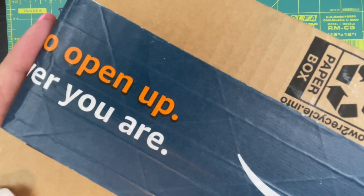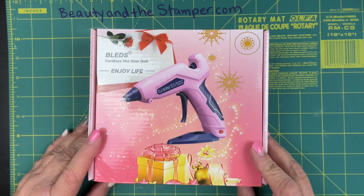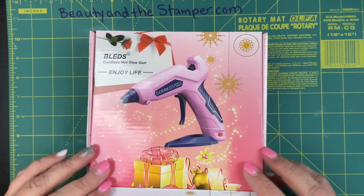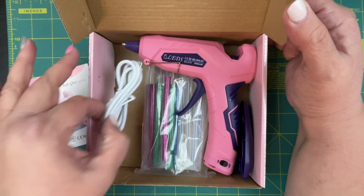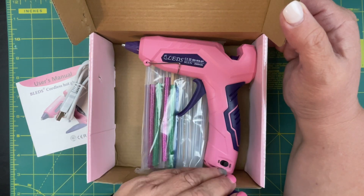Hi beauties, it's Gene with Beauty in the Stamper, and I have an Amazon unboxing I am looking forward to. It is a new cordless hot glue gun — I'll link it down at the bottom. I have wanted cordless glue guns forever, and now that they are less expensive than they used to be, I'm grabbing them all over the place.